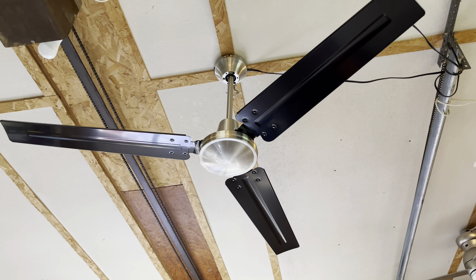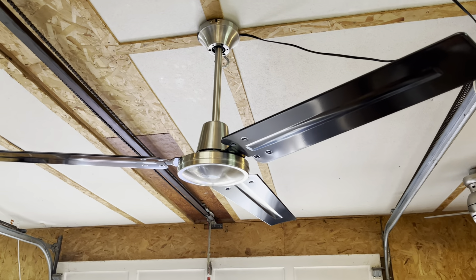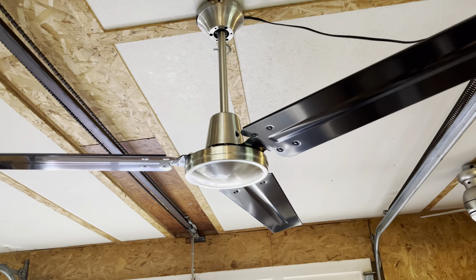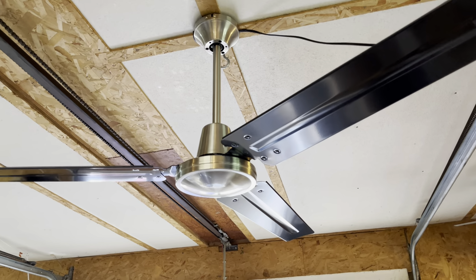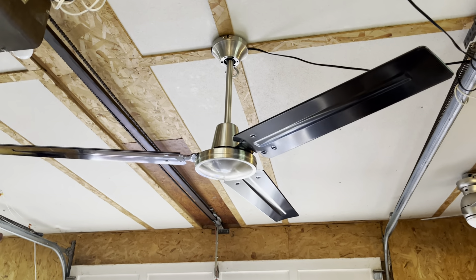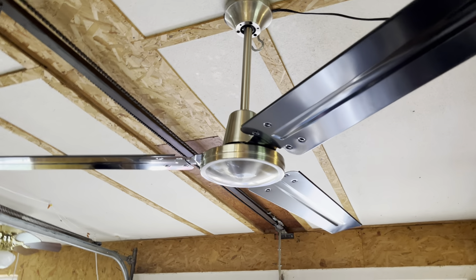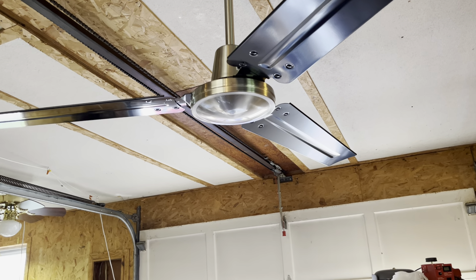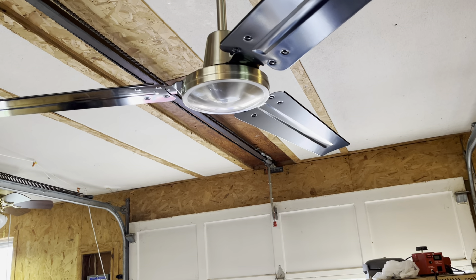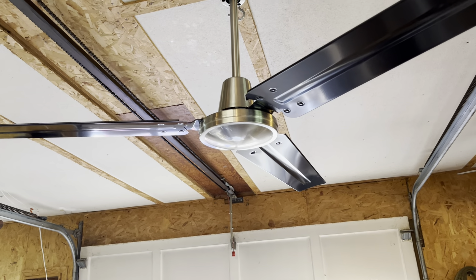This is a Westinghouse Industrial, 56 inches of course, and in what is my favorite finish — I think it's polished nickel and black. Has a very retro 80s diner feel to it, and that's what I was hoping for. However, this was a fan I got brand new — it was new old stock, dated 2011, which I assume was the 20th week of 2011, or maybe November of 2020, I'm not sure.